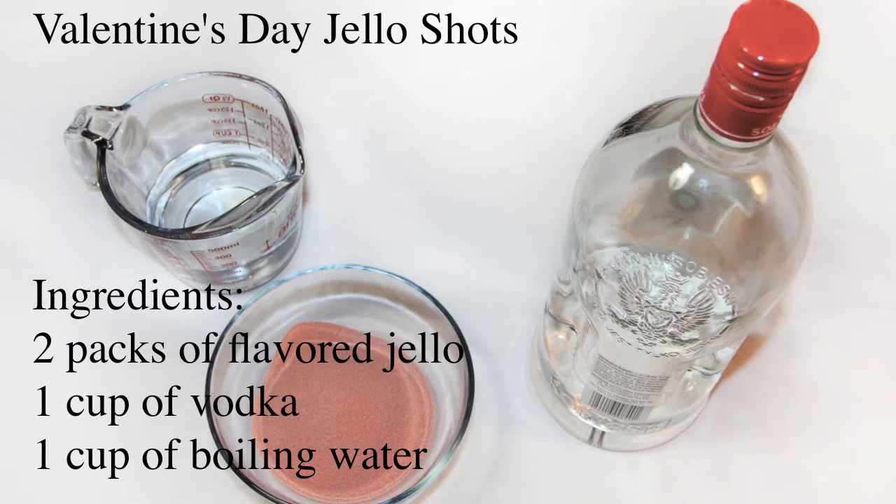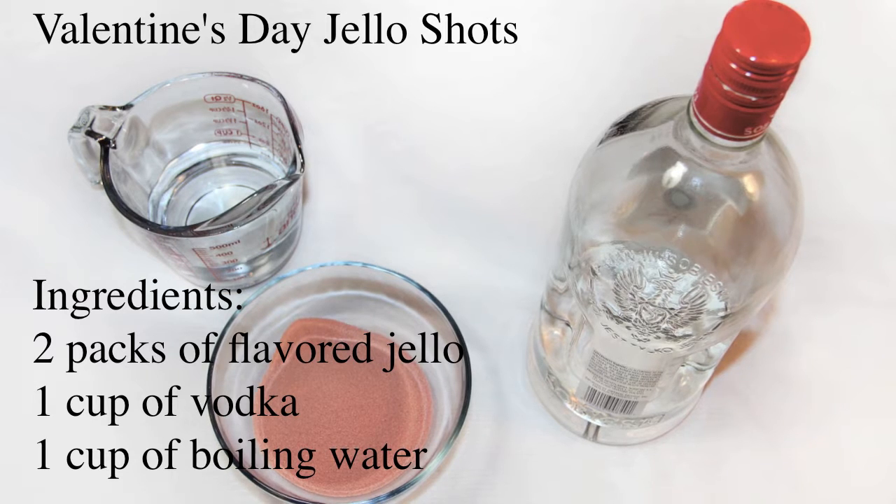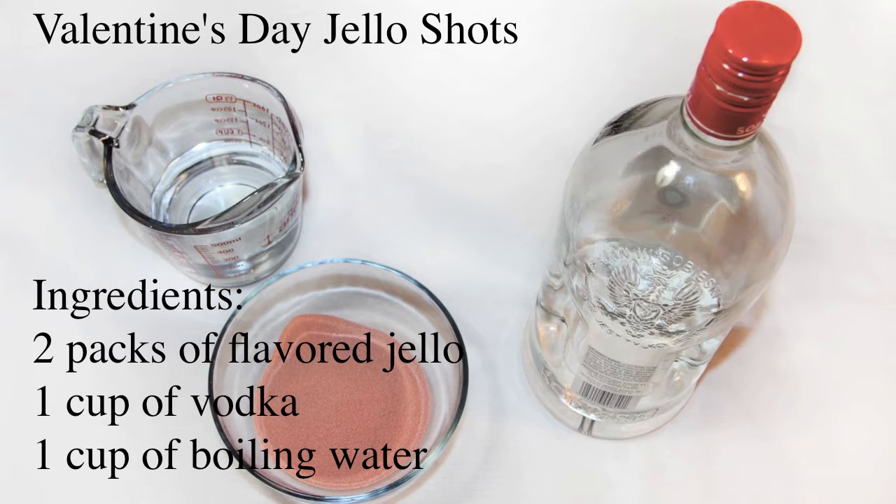Hello! Today we are going to make Valentine's Day Jell-O shots. For that we will need 2 packs of flavored Jell-O, 1 cup of vodka, and 1 cup of boiling water.